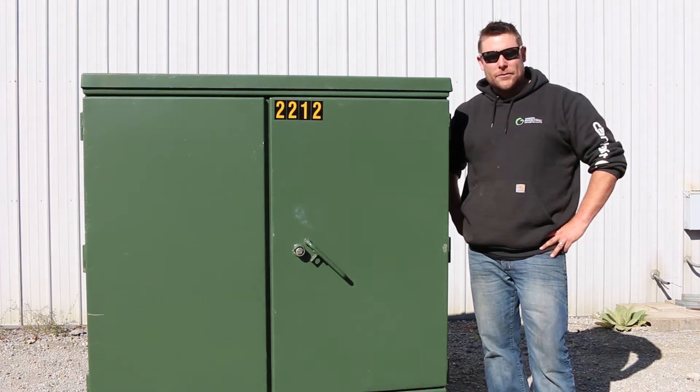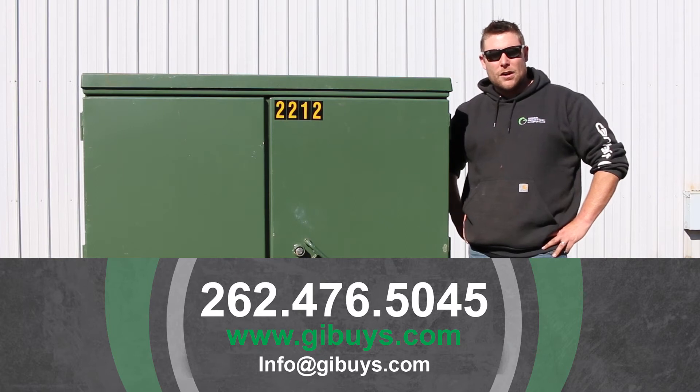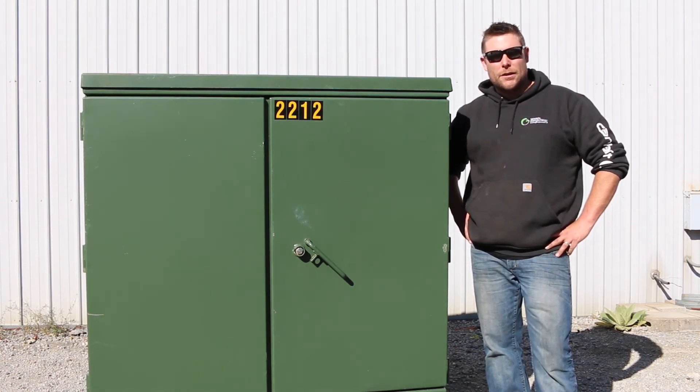If you have any other questions, feel free to check out our website, www.gibuys.com, or give us a shout at the office at 262-476-5045. As always folks, thanks for watching. Save thousands and buy used from Green Industrial today.